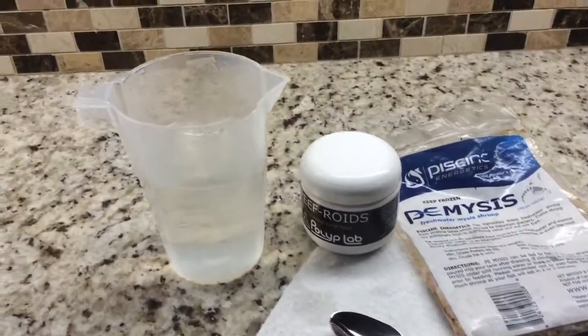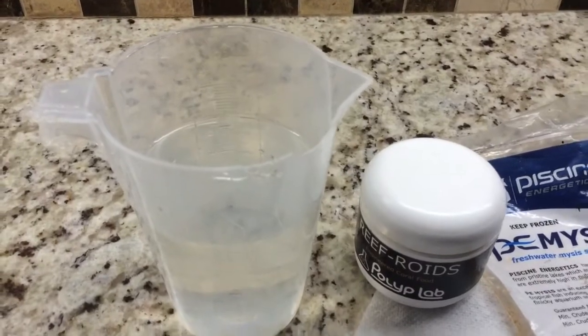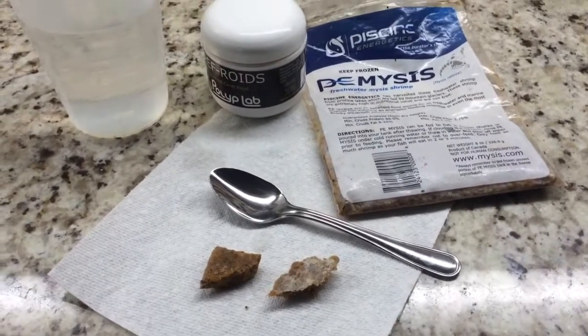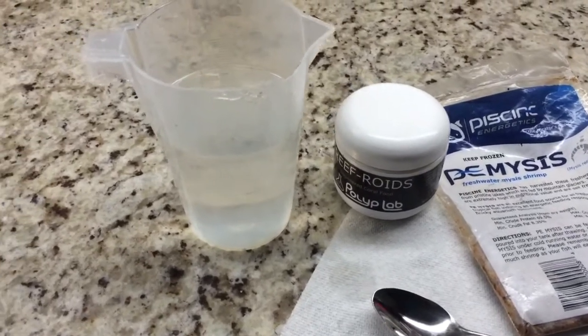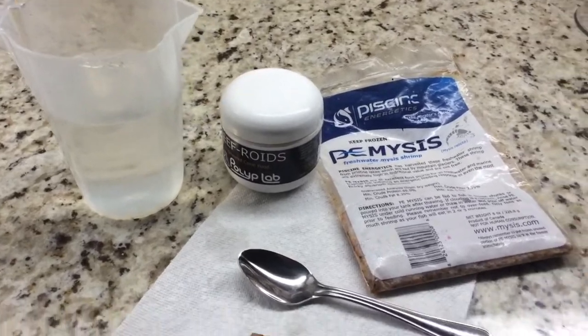Today we're going to be focusing on the 35 gallon, as it's a little bit easier for me to film it with the flash on the camera and get my hands inside the tank versus the 125, which is built inside the wall. It's a little bit harder to do both things — filming and target feeding — and recording at the same time.